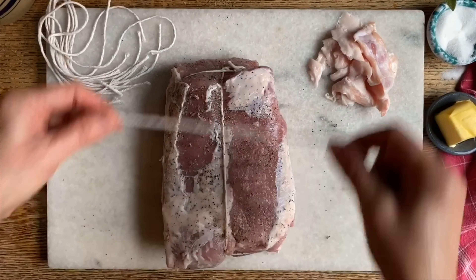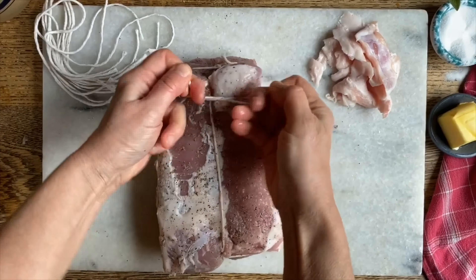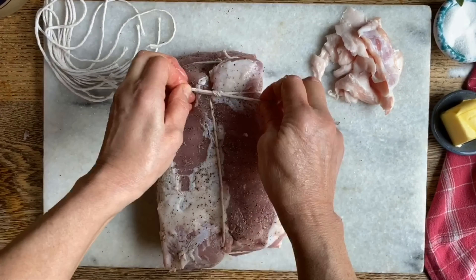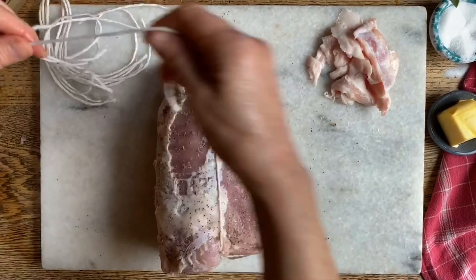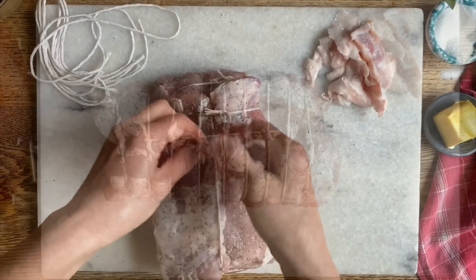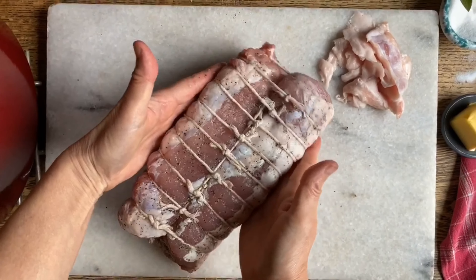And we're going to start on one end and tie them this way. There is definitely another, more professional way to tie meat, and maybe one day we can do it, but this is just much, much quicker right now. We're going to go all the way down. Our pork loin is nicely tied up, and you see how now it's going to be a nice uniform shape.